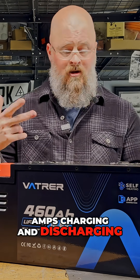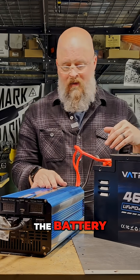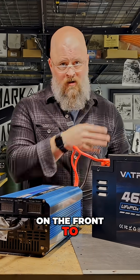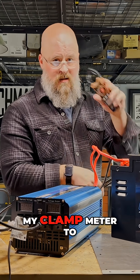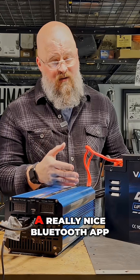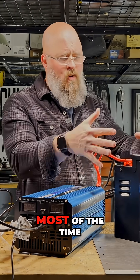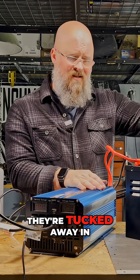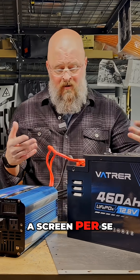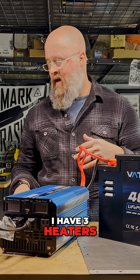I've crudely connected my 4,000-watt inverter to the battery. This battery does not have a screen on the front, so I'll be using my clamp meter to measure amperage and power draw. It does have a really nice Bluetooth app, so I'm not too concerned about the screen — most of the time when you mount these batteries, they're tucked away in an area where you can't easily access a screen.